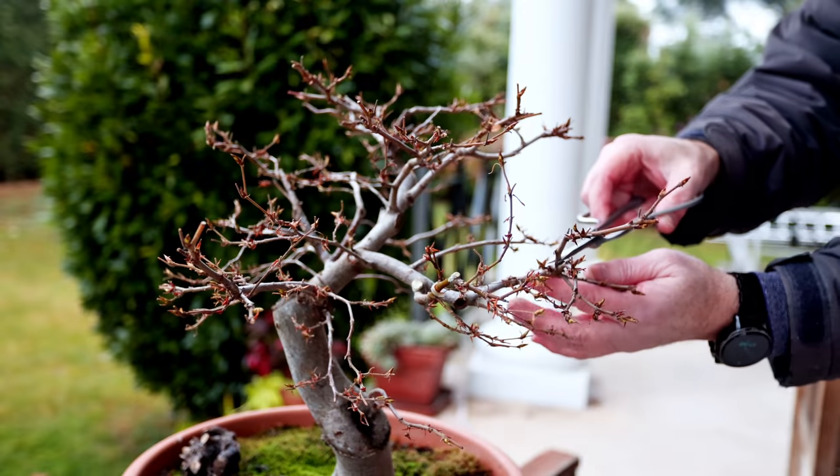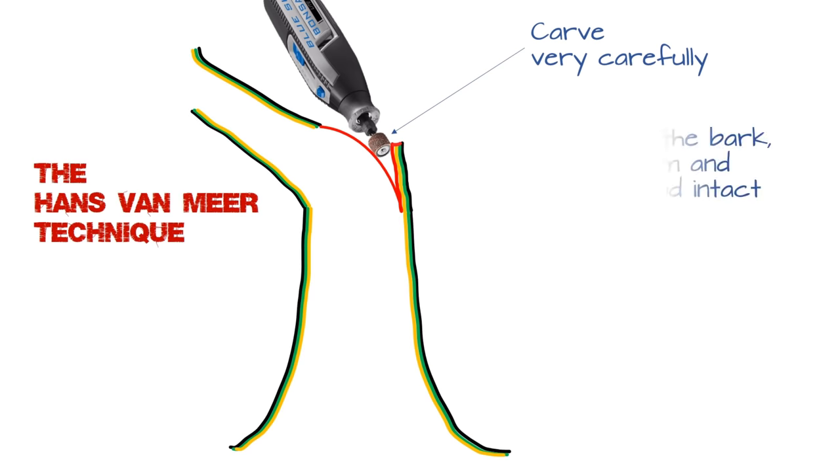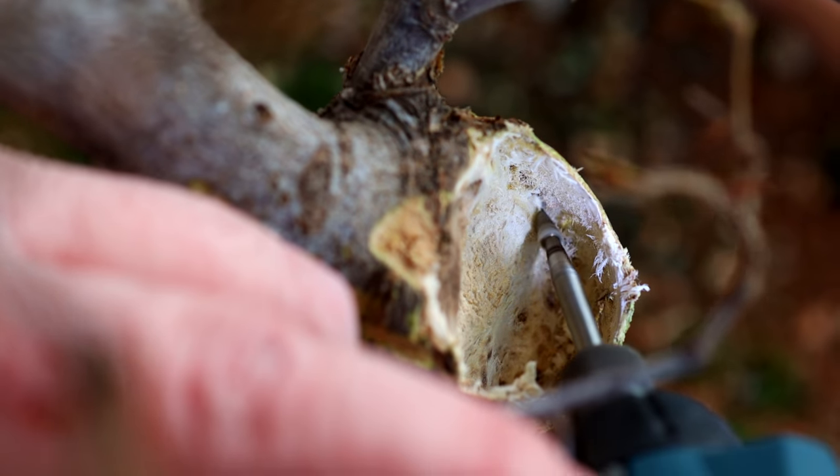In today's video you're going to see some winter pruning, some carving, some hammering and lots of gluing. Enjoy the video!